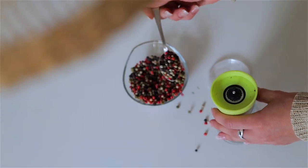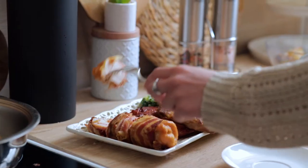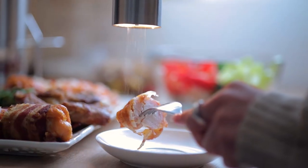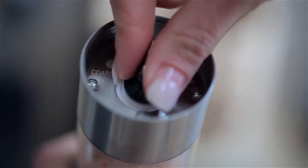Say goodbye to mess and fuss when it comes to adding spice to your food. The Flapster battery-operated stainless steel salt and pepper grinder set is so easy to use, you only need one hand. A simple twist adjusts the coarseness of the grind to your preference.